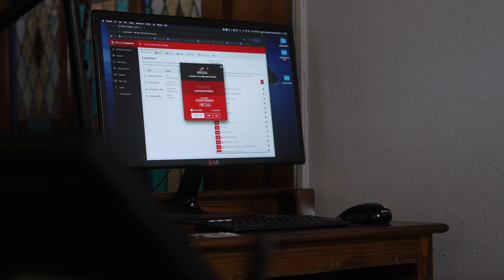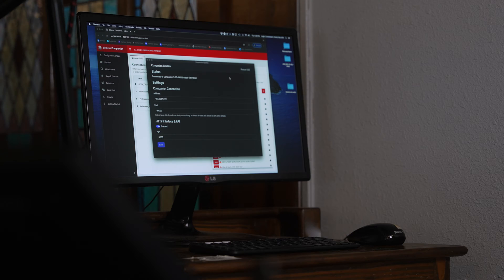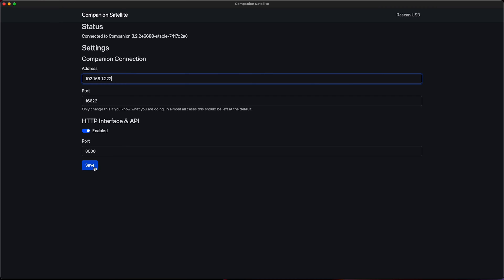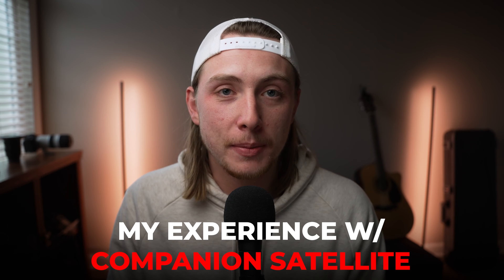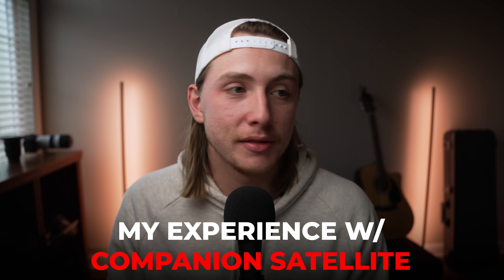We used to run Companion on four separate machines at our church, but recently I consolidated all of this down to just one host machine running Companion with the other three running Companion Satellite. In this video I want to walk you through my process of how I set this up and share some tips and insights that will hopefully help you and save you some time if you decide to do something similar.